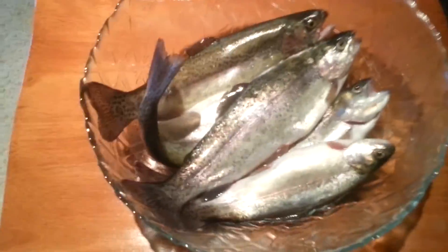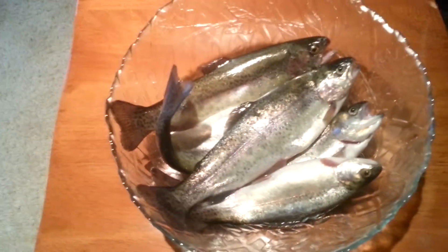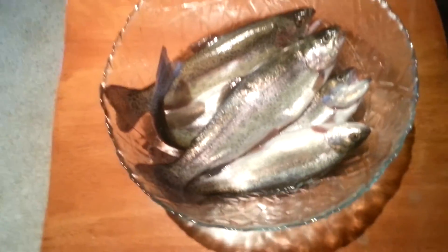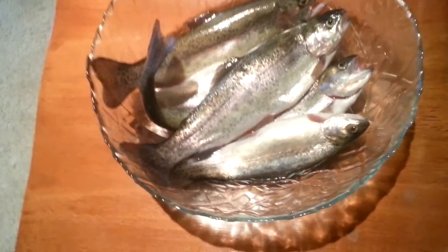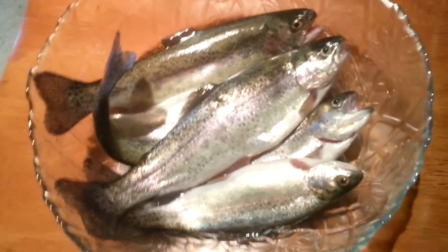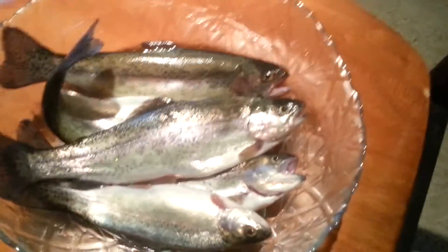I hope you guys take my advice and watch our other fishing video called Trout Caught and Killed, where my son flings the trout into the water while it's bleeding, and our other video, the Top Five Trout Rigs and Lures, for other rigs and lures to catch trout. Please like, comment, and subscribe to our channel. I hope you guys enjoyed this video — go get yourself a rainbow trout!